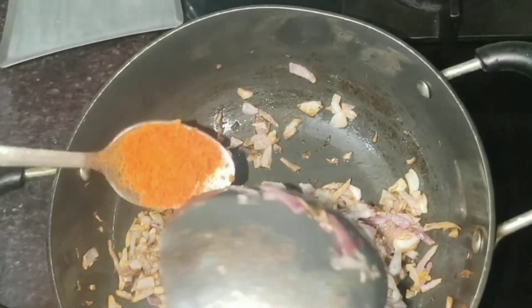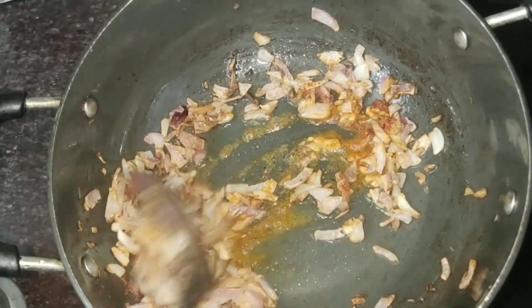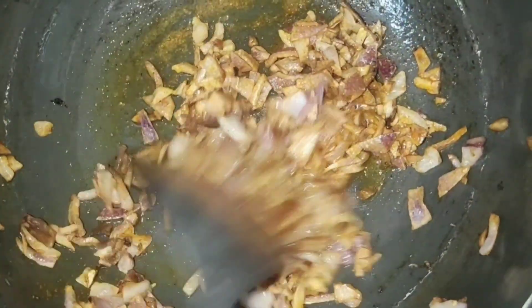Look, our piaj (onions) have turned golden brown. After that, I have added Kashmiri mirch. You can also add degi mirch and use it if you have it — it adds a nice color.